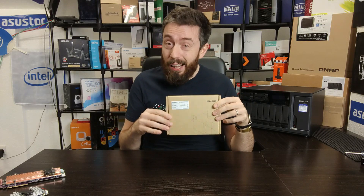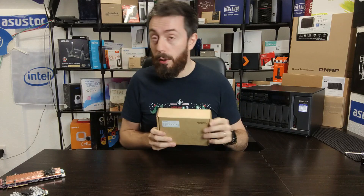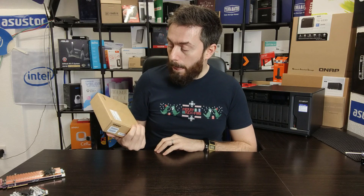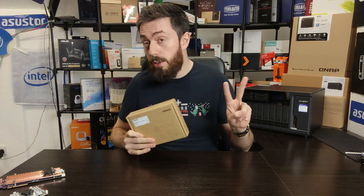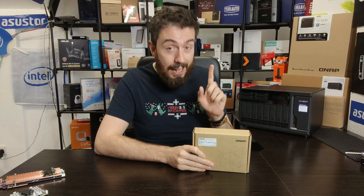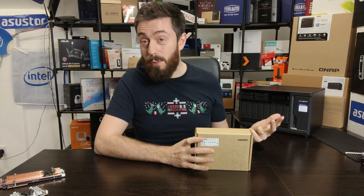Disclaimer out of the way — let's talk about this card. It arrives for about £140 without local tax, so you are getting a two-port Thunderbolt upgrade for quite a small sum. If you compare that to a 10GbE card, 2.5GbE, or 5GbE card, it's really affordable for two lanes of Thunderbolt connectivity — that's two users that can connect to the NAS and edit over Thunderbolt.